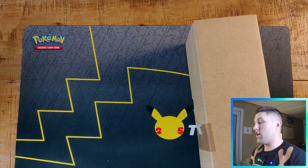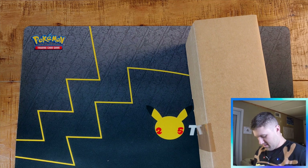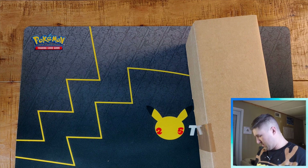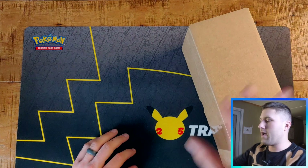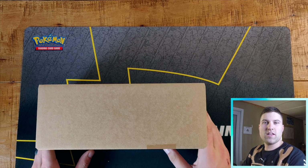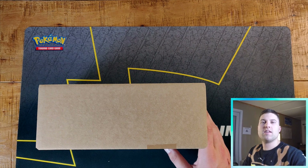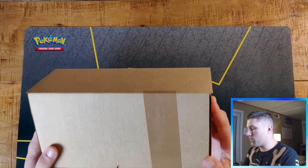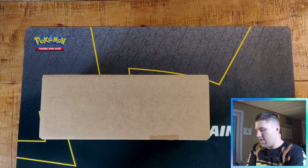Hey guys, new setup. First of all let me make sure I can conserve battery on these LEDs. This is my new setup — you can't see my lovely background but you can see top down as well as my face. Let me scoot back a little bit and we'll adjust from there.